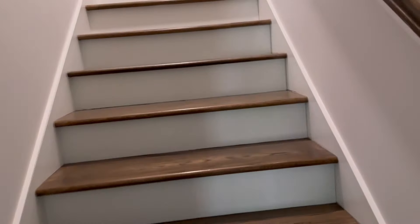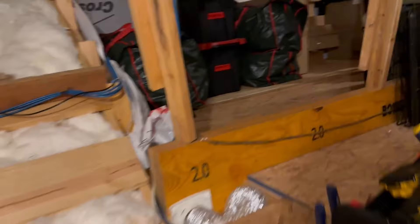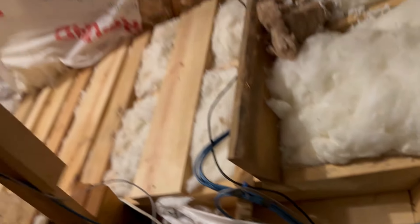Let me go to the attic and I'll show you how easy it is to connect the security cameras. So we come in here and right here is the PVC pipe that I was telling you about. This is where all the cables for the cameras come out and I have them run all over the house.